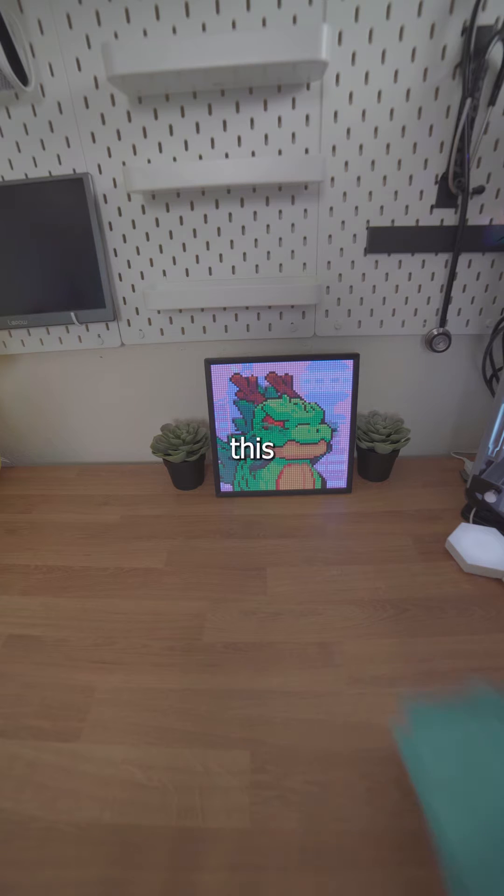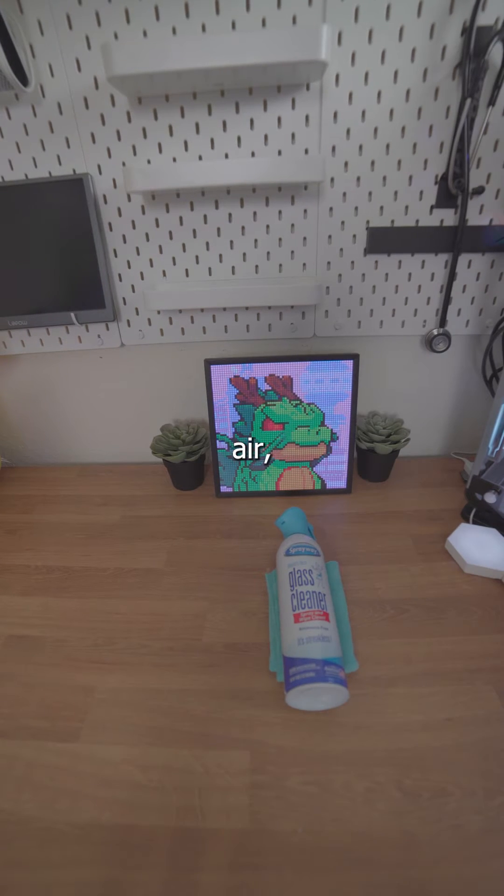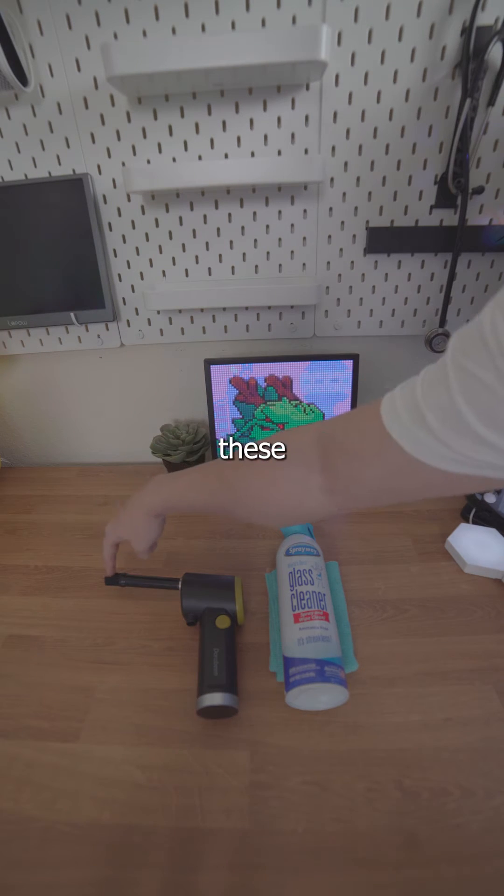The things I'm going to use for this are a microfiber towel, a glass cleaner, compressed air, or an electric duster. I prefer the electric duster because I can recharge it and not have to keep buying more, and it also has these bristles which I like.